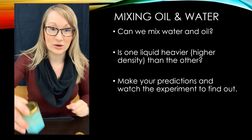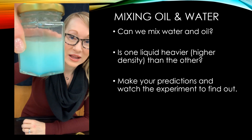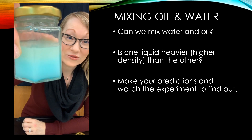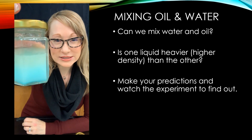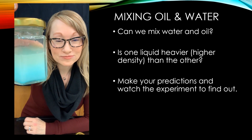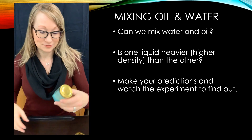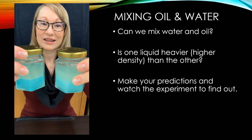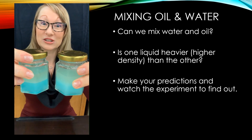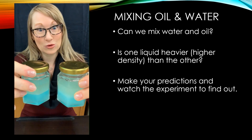Let's take a look at our second one. You can already see it starting to separate. This is going to end up looking very much like the first one. I guess that old saying — water and oil don't mix — is actually true. Compare the two. They're going to look very much the same when all is said and done. I guess oil and water really don't mix after all.